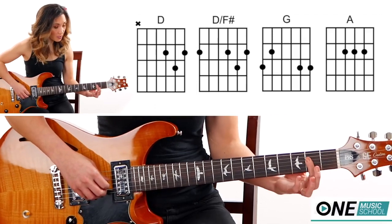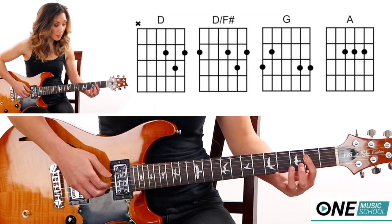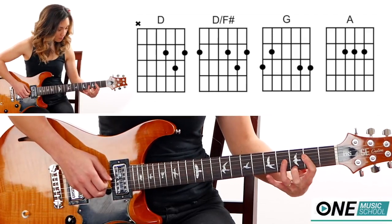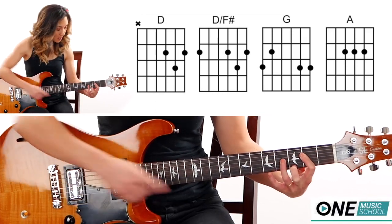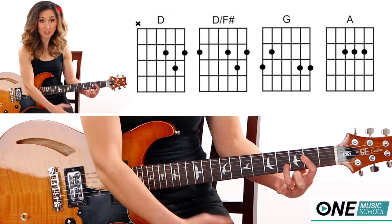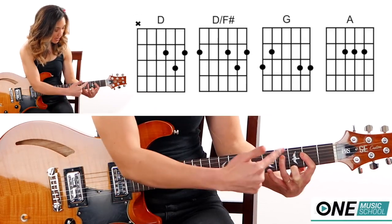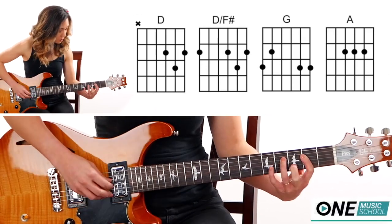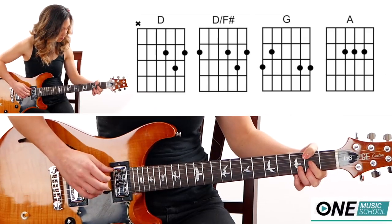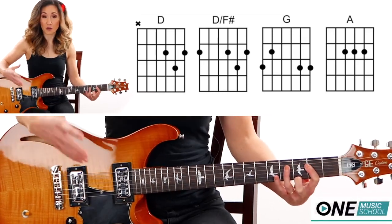For the A, instead of the regular shape I'm going to bar the second fret. I'm going to pluck the D string with my thumb, then with my pointer finger I'm going to pluck the G string and do a hammer-on to the fourth fret, then a pull-off. A pull-off happens when my finger pulls down on the string until it actually plucks the string. So hammer-on, pull-off, and then I'm going to hammer on to the fourth fret of the D string.